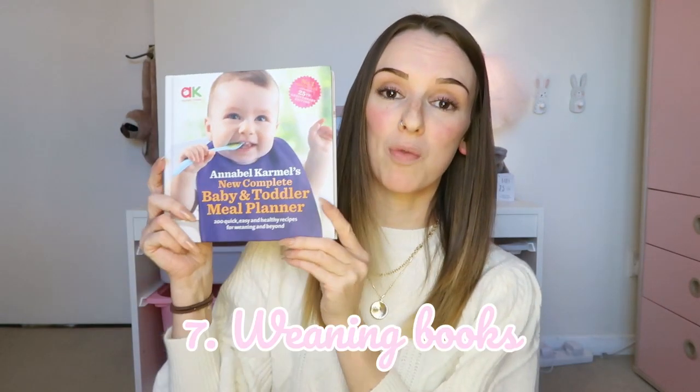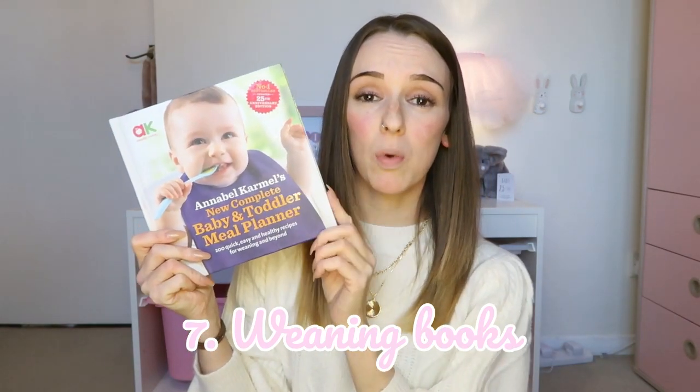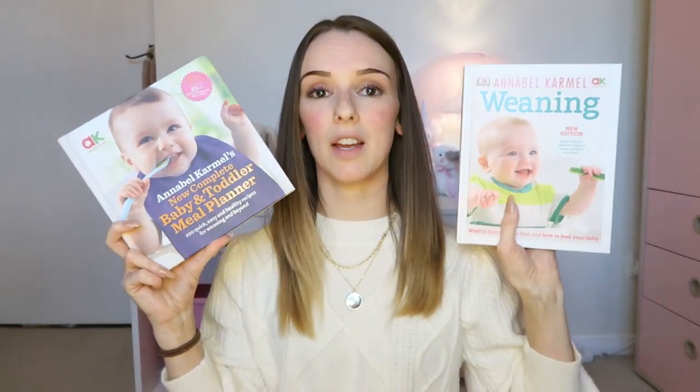Number seven is recipe books. I mentioned one of these in one of my food hauls — I'll leave the link in the description again. I have three different recipe books, but this one has definitely been the easiest to read and has the easiest recipes, so pretty much all of my recipes come from it. I'll leave links for all the books I have. I definitely say get yourself some weaning books so you can read up on what to do, how to go about weaning, and different recipes. Any weaning book that works for you, but I really do think that is a good essential to have.